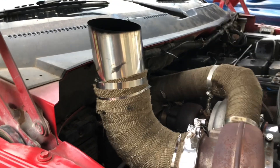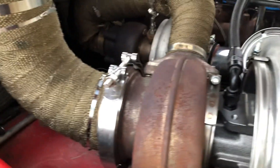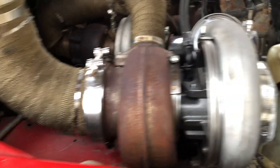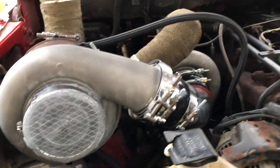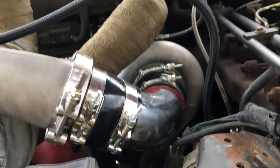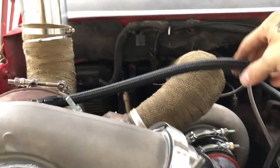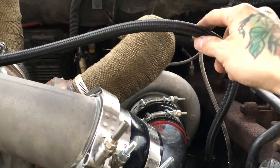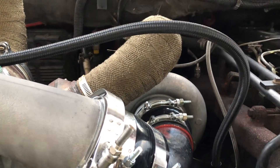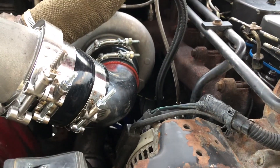Got the four-inch stainless pipe off Amazon — it's a five-inch exhaust housing but I did a four-inch reducer. The three-and-a-half-inch cold pipe is off Amazon too. Boots, clamps, and everything came off Amazon except for the oil feed and oil drains — got those off Fullsend Diesel. Oil feed is a dash-6 AN line, oil returns are dash-10 for both into a dash-12 Y-fitting into the block.